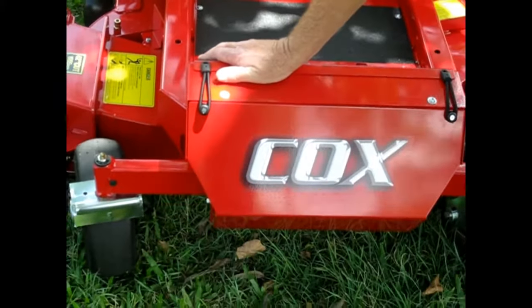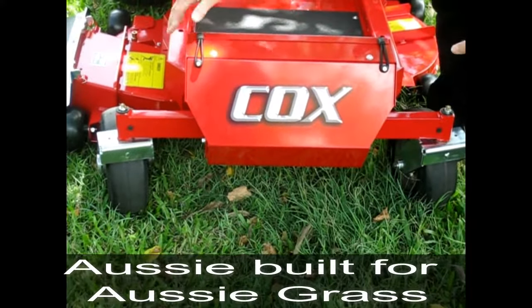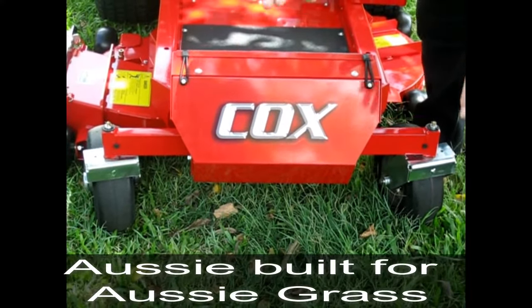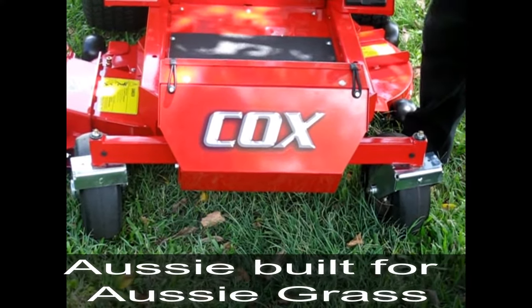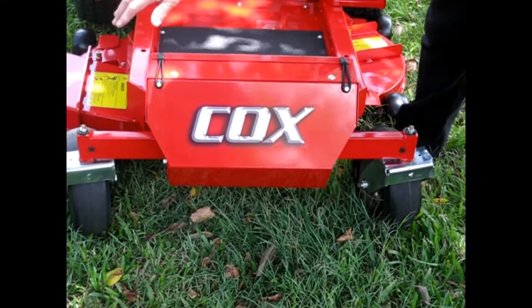The front axle assembly pivots in the centre. When you're going over rough ground, it will move with the ground and give you positive traction on the back wheels. Whereas if it was solid, you'd lose traction on one of your back wheels.